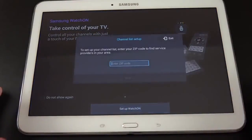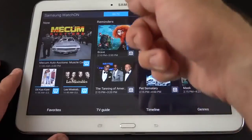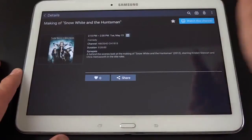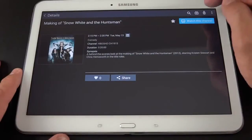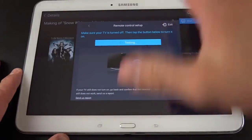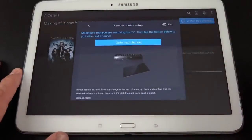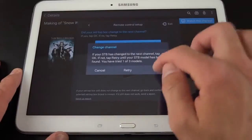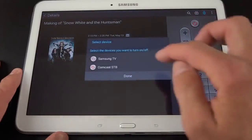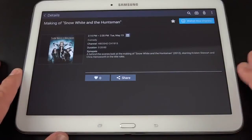Let's set up the WatchOn app. You establish your location so it can find available services, then select your service provider. You get two tabs: On TV and On Demand, showing what's on right now. Tapping a show and clicking 'Watch This Channel' broadcasts the IR code to your TV. In setup, I'll select my Samsung Smart TV, go through the programming steps to recognize the TV and set-top box, then select Comcast as my service. Once configured, you have a full remote control to input channel numbers, adjust volume, power things off, and switch to specific channels — all without touching the TV's own menus.